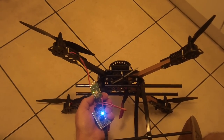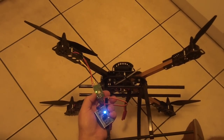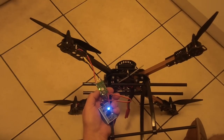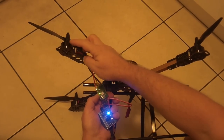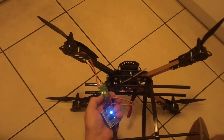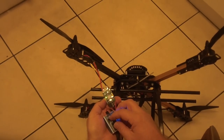Hey guys, it's Rob and I'm just doing a quick demonstration of the Afro 30 amp ESC. I've got it connected to a 4S battery just using a little servo tester, and these are the 3108 SunnySky motors that I was having trouble with sync issues with these ESCs. So let me just demonstrate that issue.